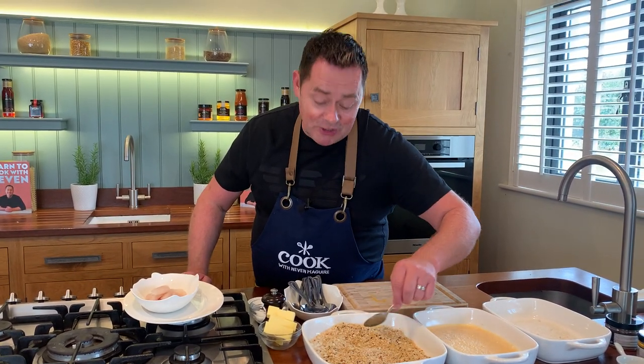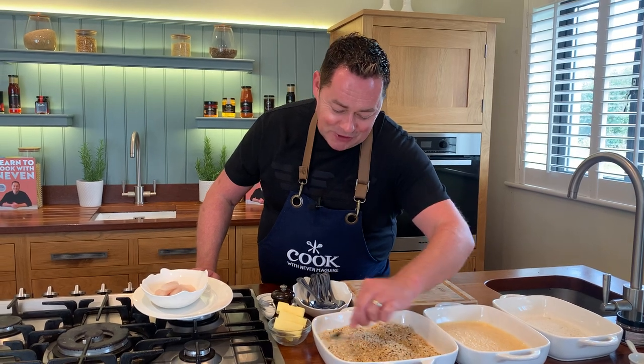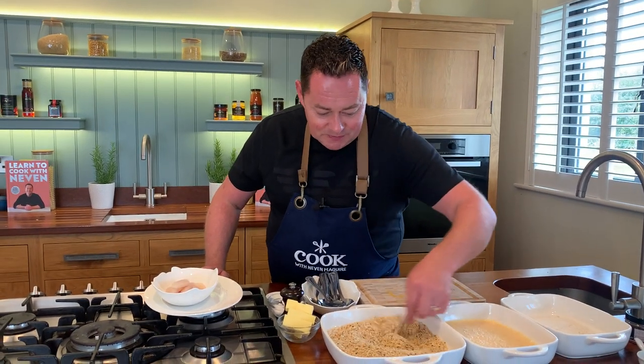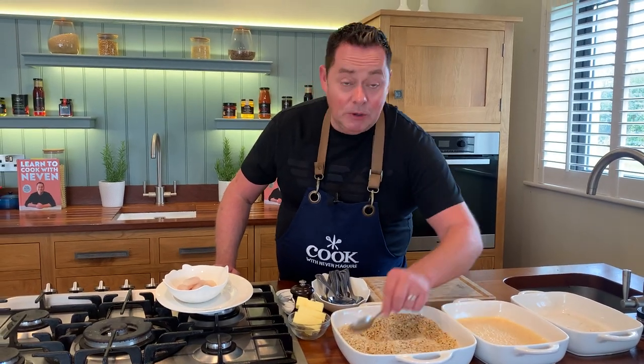These are kind of like homemade fish fingers so your children can enjoy this. It's so important that we keep and enjoy and eat more fish — you know how hard the fishermen work and it's a very healthy food. You can make these actually in bulk and you can freeze them.